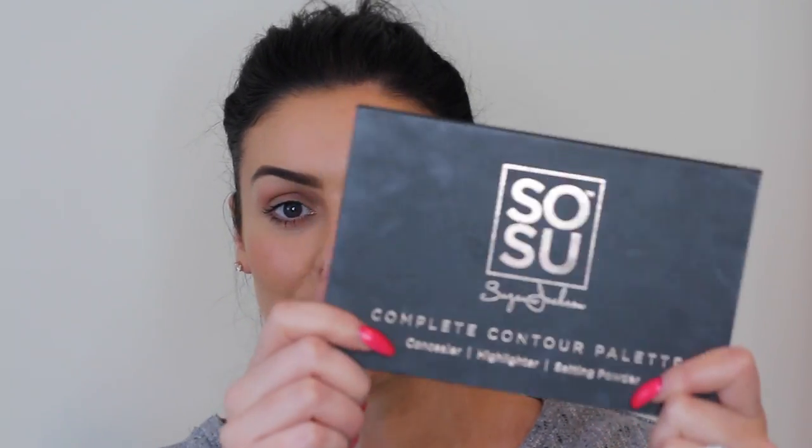Hi guys, welcome back to my YouTube channel. Today I'm recording a very highly requested tutorial showing how to contour using the SoSue Complete Contour Palette. I've used it to highlight and contour, for eye shadow, tidying up brows, and for highlighting. I'm going to show you in this video how to do all of that using one palette — the SoSue Complete Contour Palette — that's just $29.95.